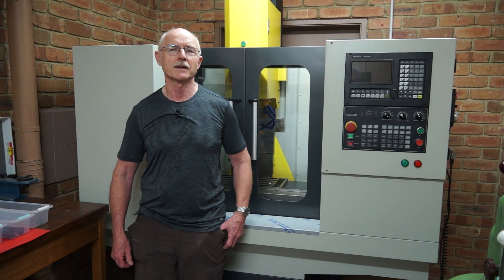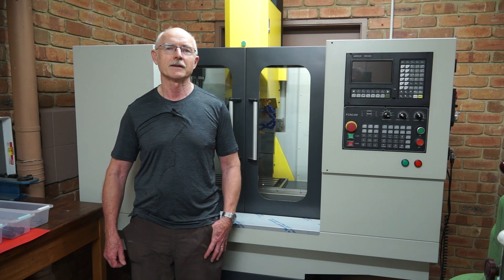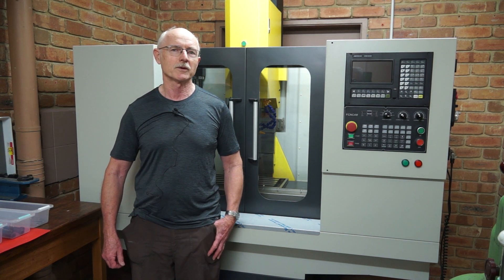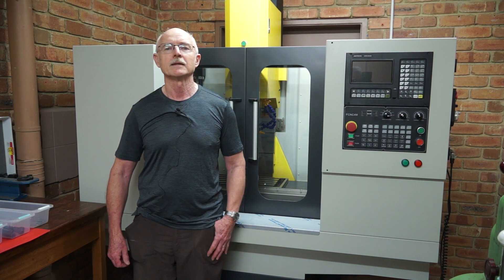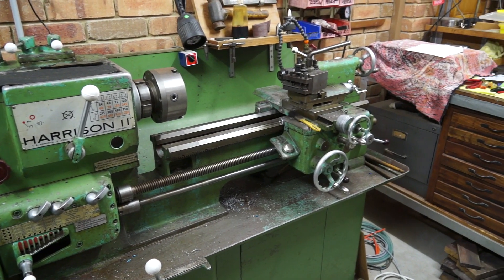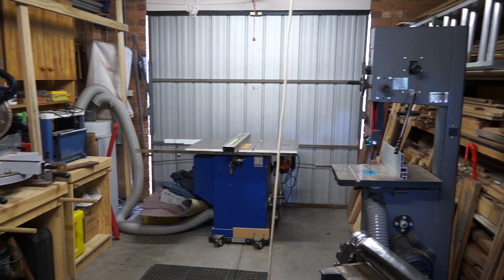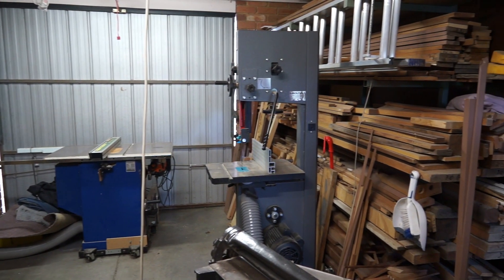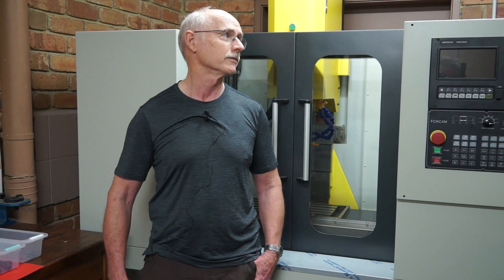I'm a retired mechanical engineer, Aaron, and spent a lot of time in the workshop, mainly in the mining industry as a professional engineer. But the workshop has always been close at heart. I've got an extensive wood shop and a reasonable metal shop, with this baby being probably the central figure.